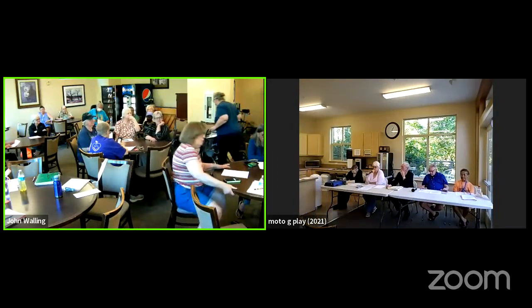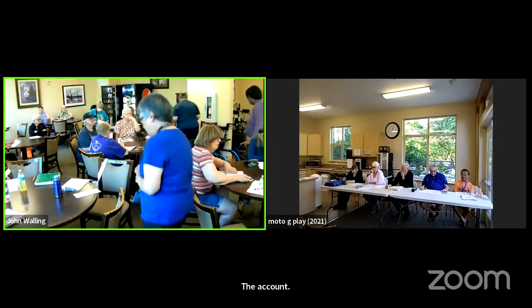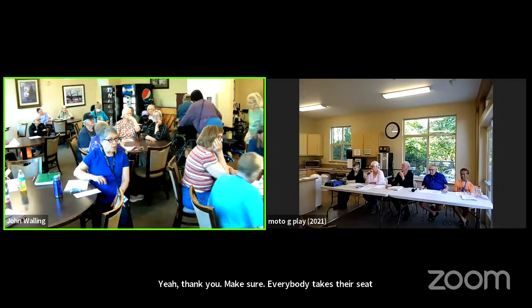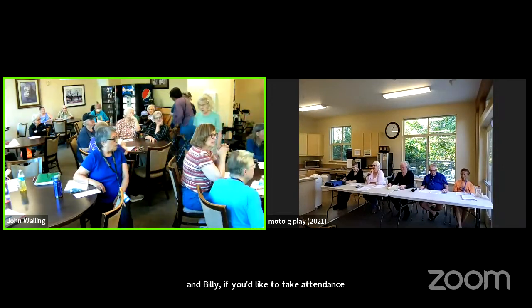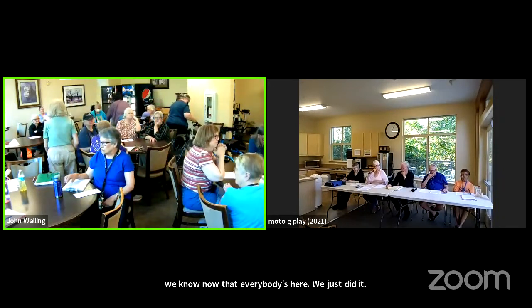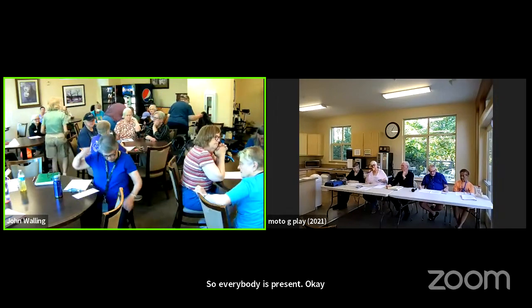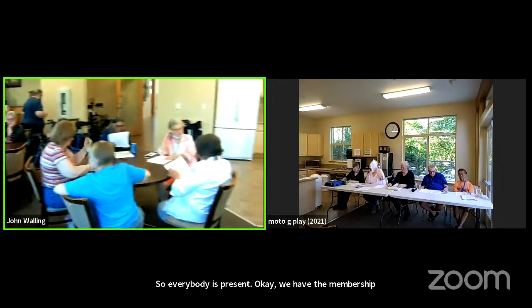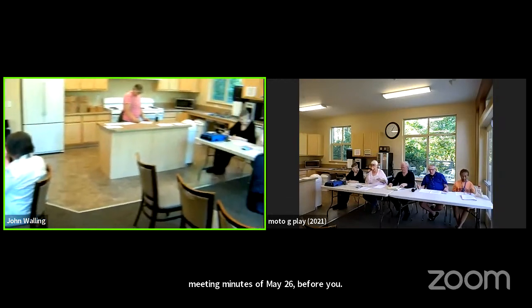Thank you. Make sure everybody takes their seat. Billy, if you'd like to take attendance — actually, we know now that everybody's here, we just did it, so everybody is present. You have the membership meeting minutes of May 26th before you, so if you'll please read them and let me know when you're done.